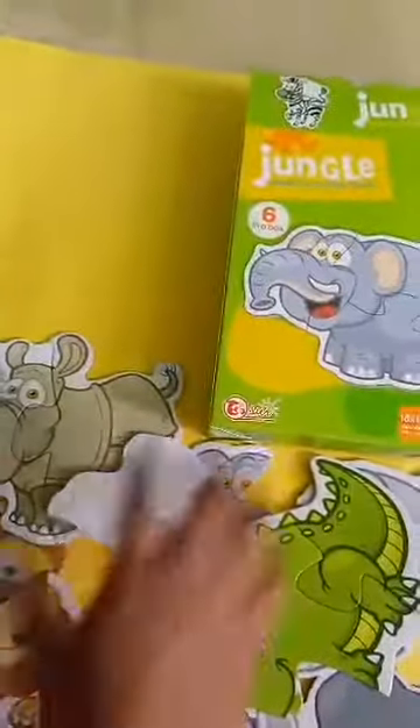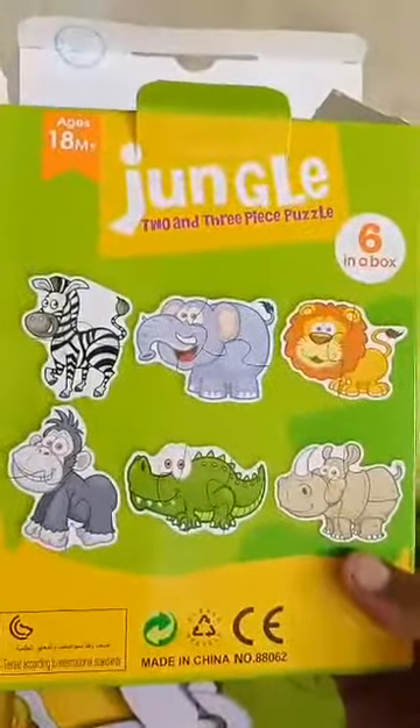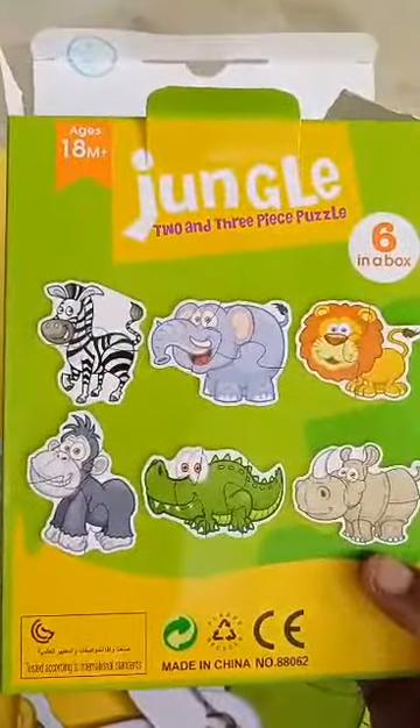As I mentioned, it is a one-hand size. You can get these animal puzzles, which provide two and three pieces per puzzle.